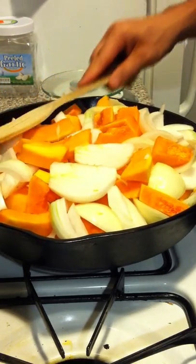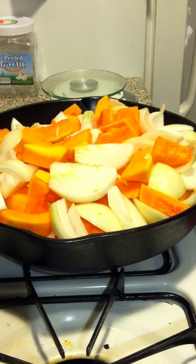Alright, so I'm going to start it off at a low flame, and I'm going to cook it for approximately 30 to 40 minutes.